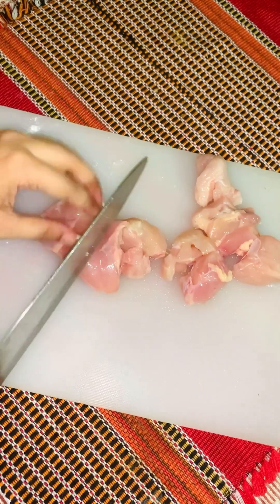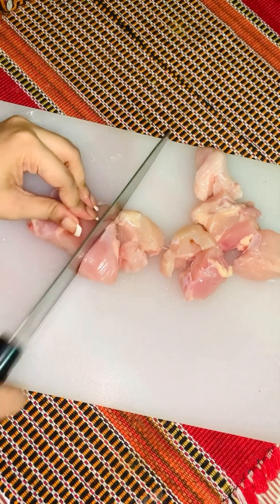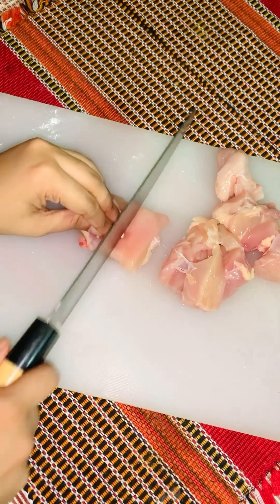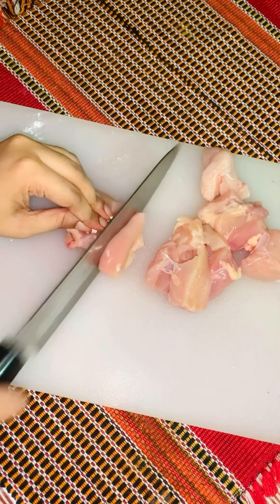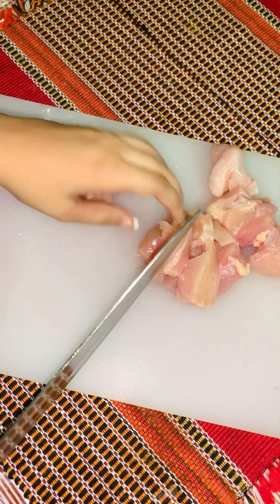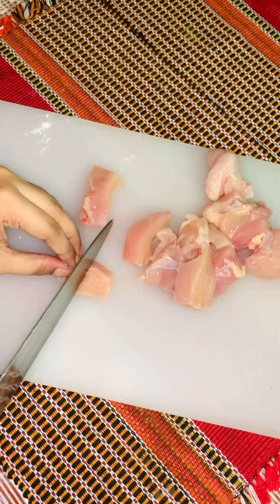So let's get into the recipe. First I am making boneless chicken, cutting it into cubes. I am making them small and we can cut them to the size of our own.